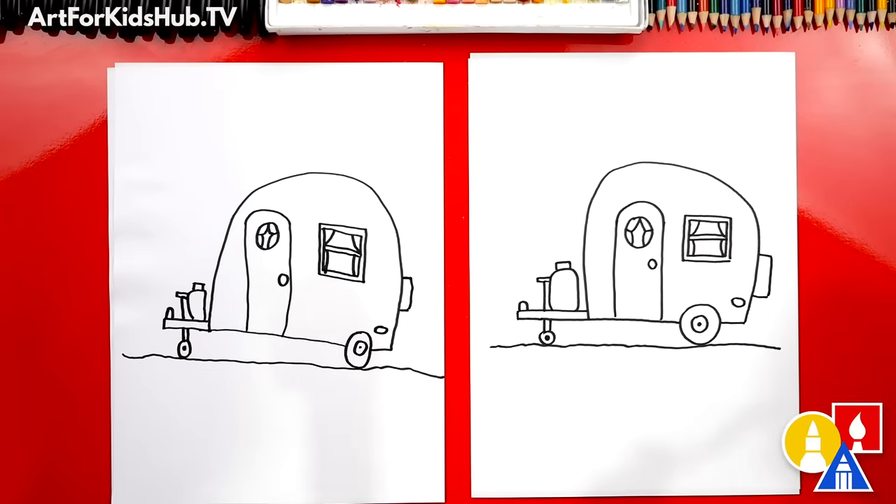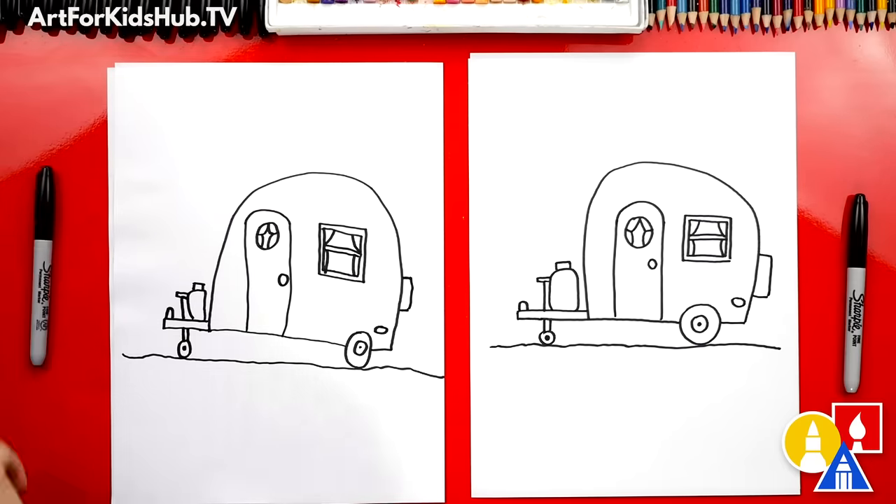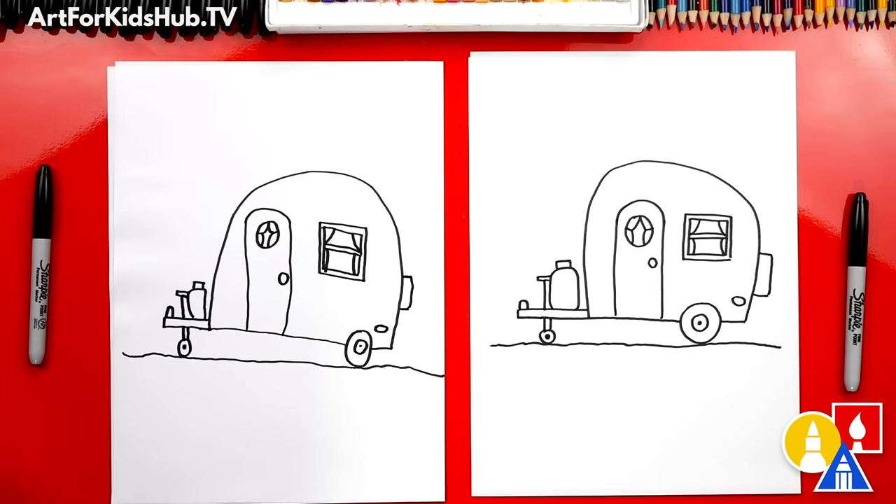It looks really cool, except we still need to do one more step. Color it! This is my favorite. We are going to fast forward this part, but at the end you can pause the video to match the same colors, or you can use your own creativity and color your camper any way you want. You ready to fast forward?